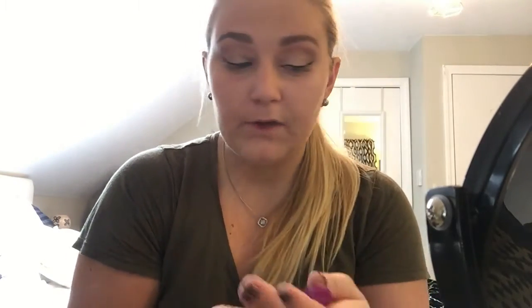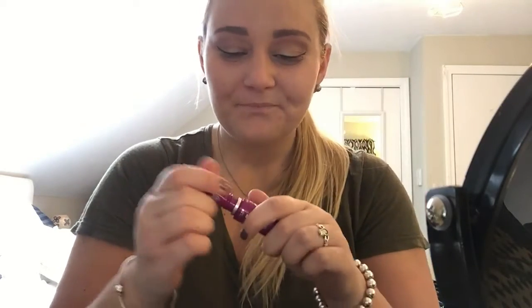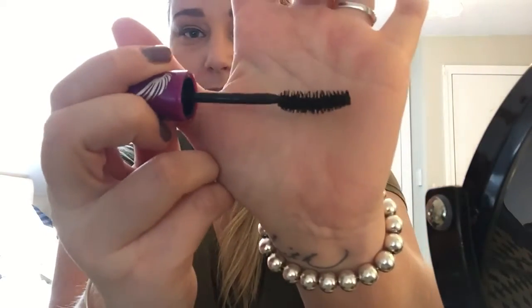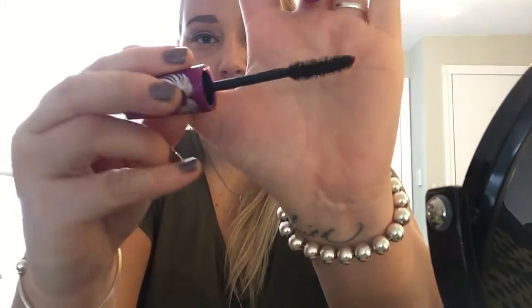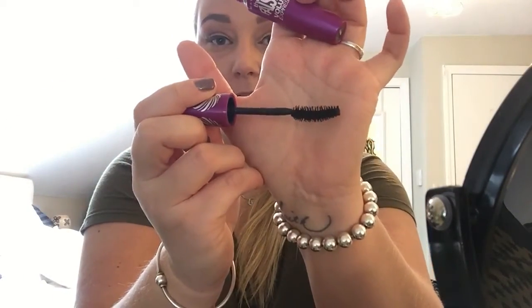Next, I am going to curl my lashes. And for mascara, I am going to use the Maybelline The Falsies Volume Express in Flared. I love how the packaging has the little wings — it reminds me of Victoria's Secret Angels. The applicator looks like this — it's kind of bent, and if you flip it over it has that top part. So I'm going to go in like this first.